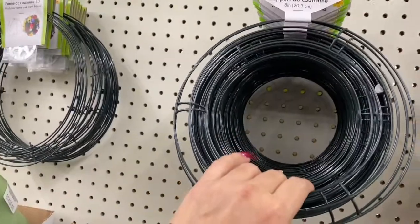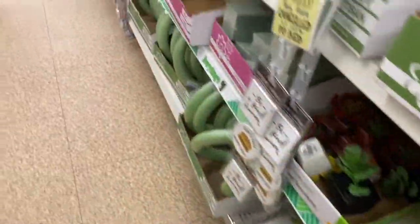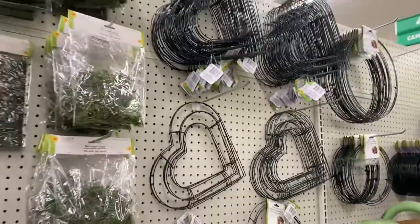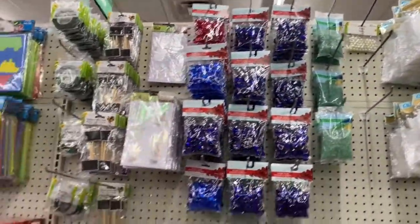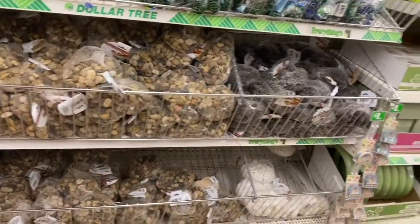Thank you for coming with me to the Dollar Tree to walk through the crafter section to see if there's anything new. I hope you guys are having an awesome day. Make sure to subscribe to the channel and click the notification bell so you can get notified every single time I upload a video. I'll see you in the next one.